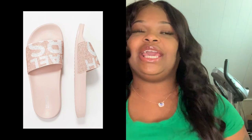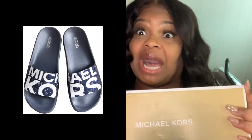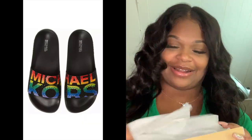Alright, so we're going to be doing our unboxing on these Michael Kors slides. First thing first, I want to go ahead and tell you what other colors they came in — I'll put pictures up top like I always do. I'll give you the pricing and where I got them from at the end. So let's go ahead and unbox these shoes. We got a blanket here, here's the receipt, and here's the shoes.